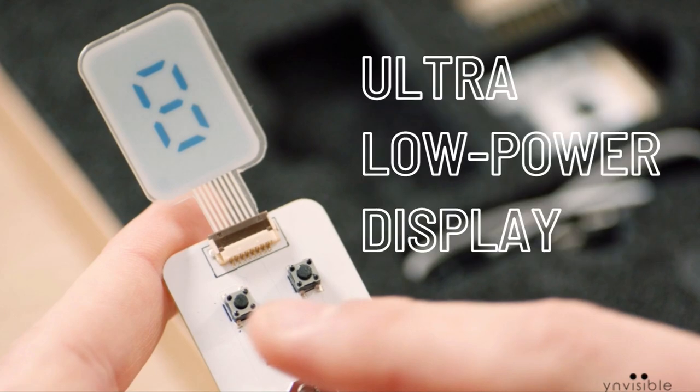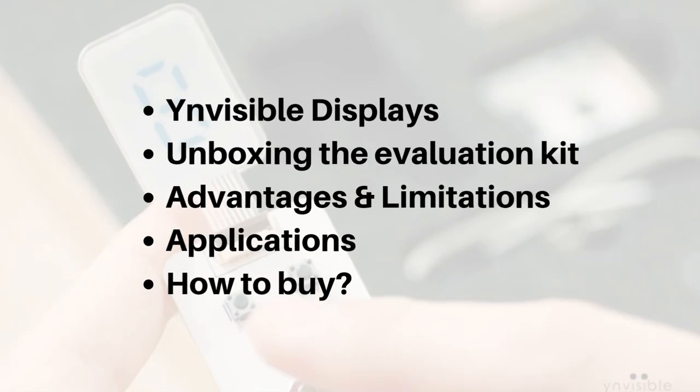Hello everyone. In this video I am going to talk about a very interesting ultra low power display from Ynvisible. I'll give you details about these displays. I recently got an evaluation kit from Ynvisible, so I will show you what is inside the box. I will also tell you the advantages, the main limitations, what kind of applications these displays can be useful for, and where we can buy them and for how much.